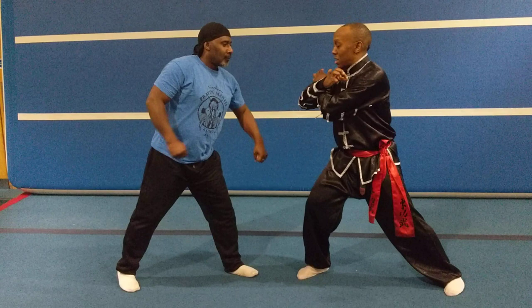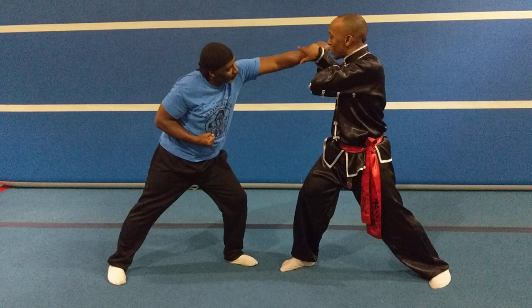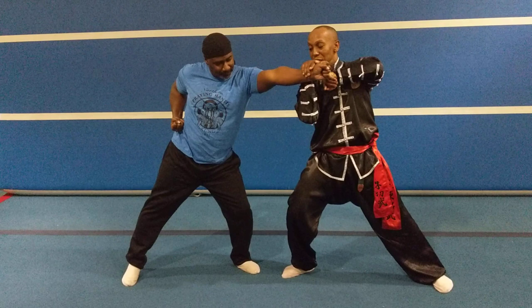On the defence. My iron cross. One — I'm blocking out the strike to my ribs; this would be Mantis taking him out. Two — I'm blocking him, the Cho Lee, to my temple, controlling his joints. Three — blocking him on the inside, again with my Mantis claw, inside technique.